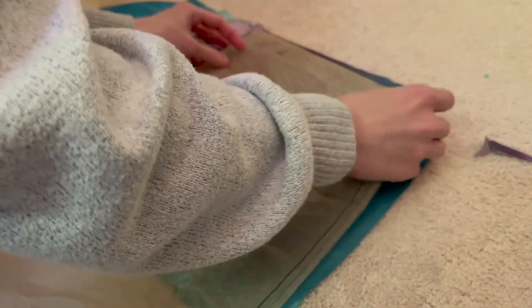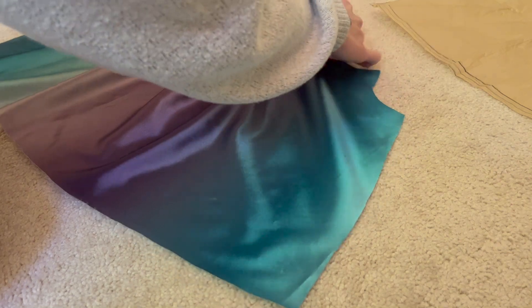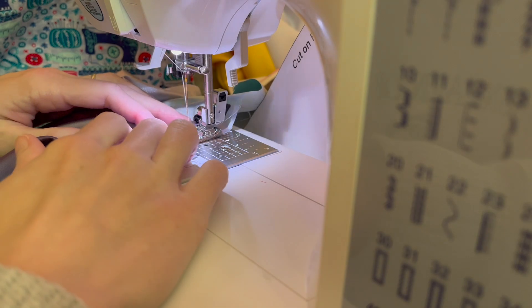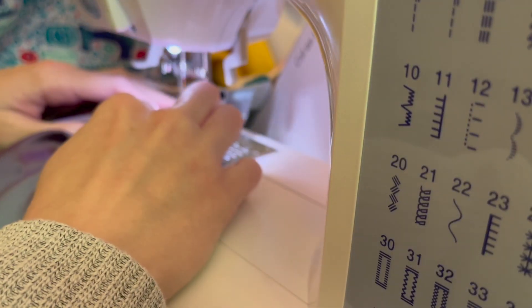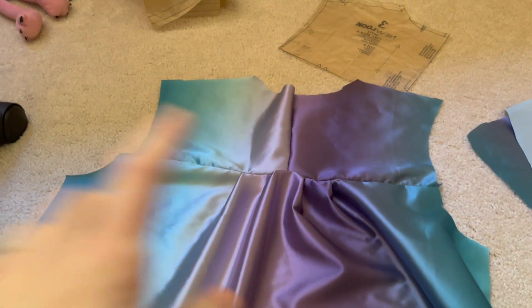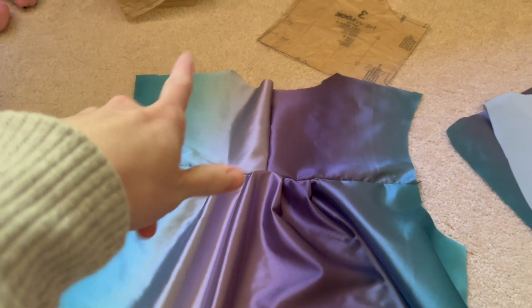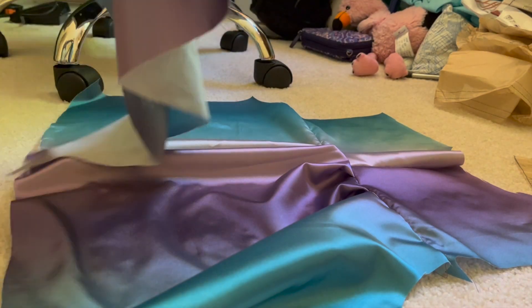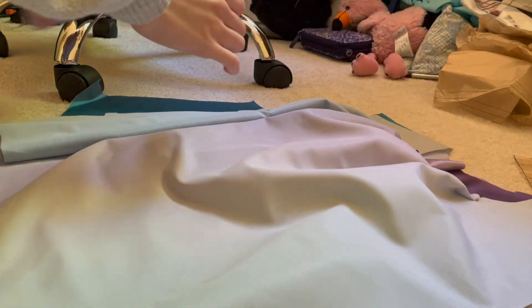Next I started working on the pleats for the back, just following the pattern piece exactly. Once all the pleats were in, it was time to sew them together. I also sewed the yoke pieces together so that everything was connected on the back. This would then allow me to see what the back and front would look like, and I'd be able to sew them together at the shoulder seams to see how the top of the dress was going to look.